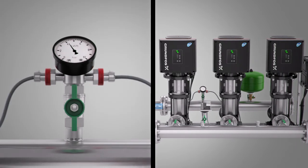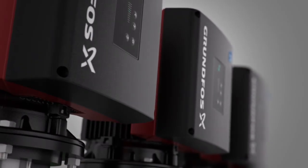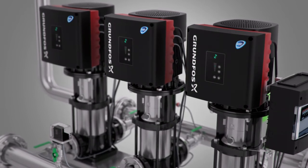If one discharge pressure sensor fails, the other sensor will quickly take over in order to keep the system operational. The Grundfos Multimaster functionality offers you full operational redundancy and reliability.